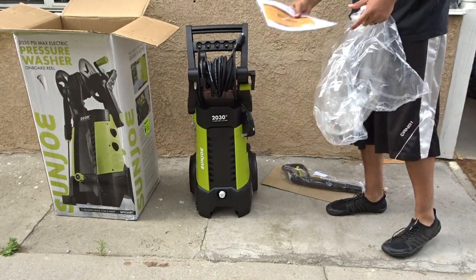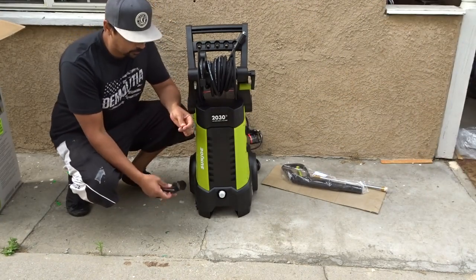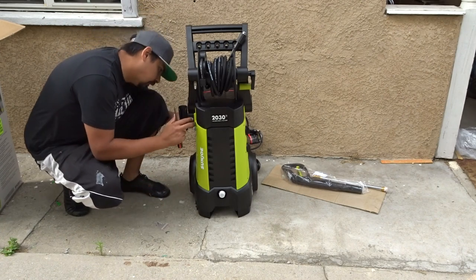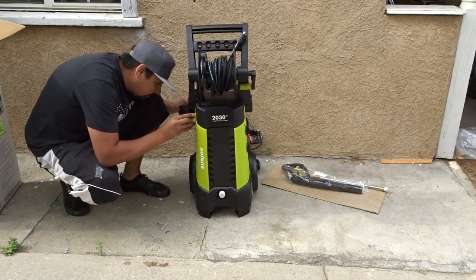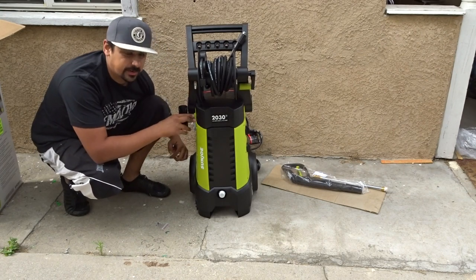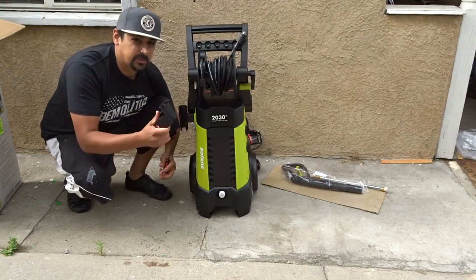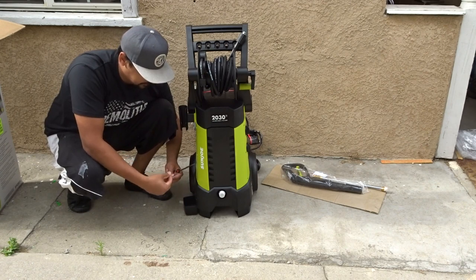Here's your manual — make sure you read that to know what you're doing. So here's the trigger guard or trigger holder. You're just going to slide this on right here. It comes with screws on the back side. You want it tight, not too tight — it is plastic. The other piece is going to go down here; this is just for the tip holder. It slides in. There are two holes and then your last screw.